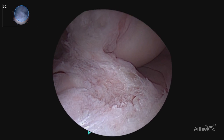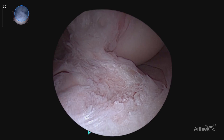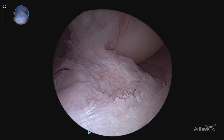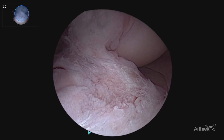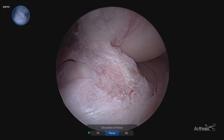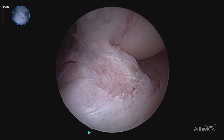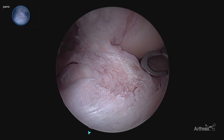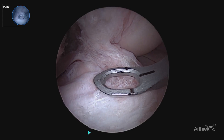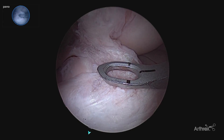Here we are preparing our tibial tunnel guide pin placement. We've cleaned off the ACL footprint with our typical 30 degree arthroscope view, utilizing our references of the tibial spines, the anterior horn of the lateral meniscus, and the intermeniscal ligament. Our typical 30 degree view gives us that slightly oblique view. By switching to our panascope gives us a much broader view, allowing us to more easily visualize all of those frames of reference, allowing for better depth perception and placement of our guide, seeing in one view our intermeniscal ligament, our anterior horn of our lateral meniscus, and our tibial spines, allowing for us to triangulate for a very accurate guide pin placement.